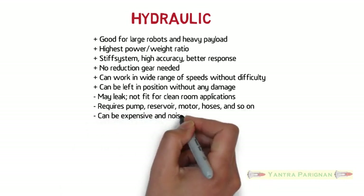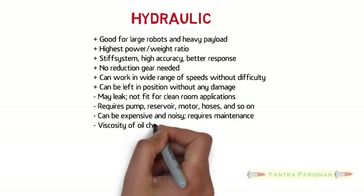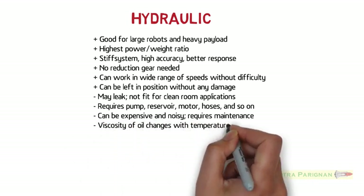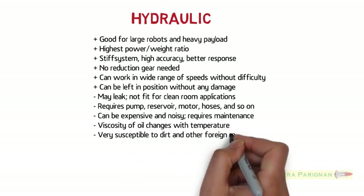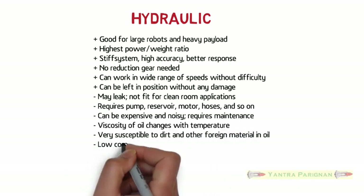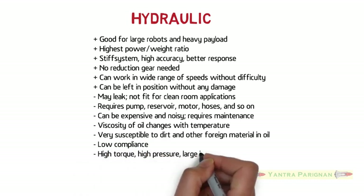Hydraulic systems can be expensive and noisy, and require maintenance. The viscosity of oil changes with temperature, and they are very susceptible to dirt and other foreign material in the oil.